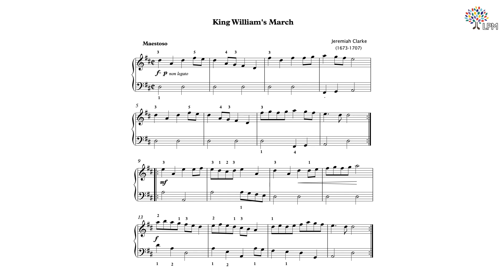Spend a few minutes now to observe a few things about the music. Jot down a few notes about the key, meter, rhythmic patterns, repetitions of phrases, fingerings, articulations, and dynamics. It's always a good idea to do a general survey of the piece before playing.